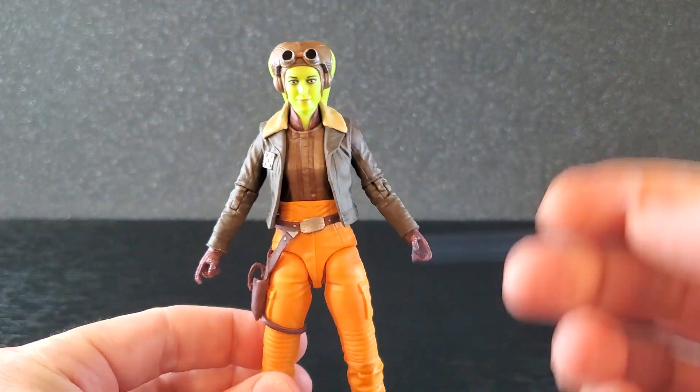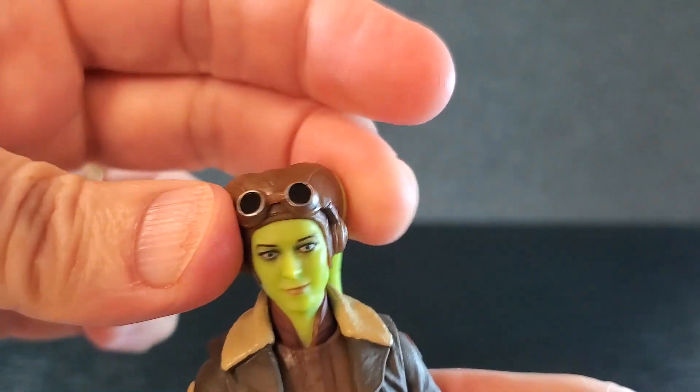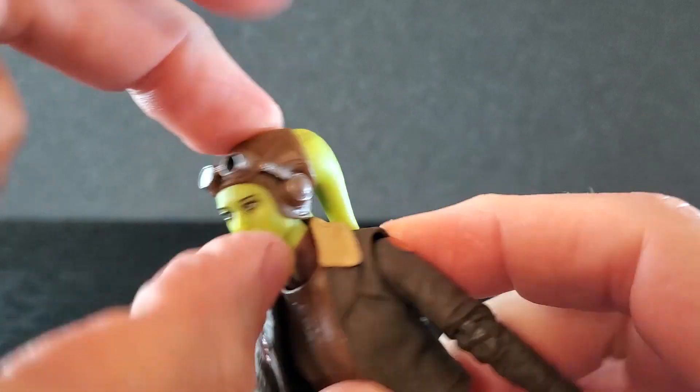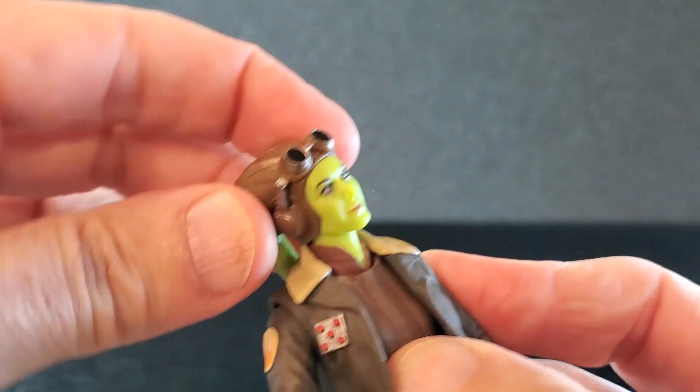From head to toe it is a nice looking figure. Let's look at articulation real quick. She has some very good side to side at the head. Now the Leku do kind of get in the way, but it's no big deal. She's got some very good down, not much up because of this, and she has some very, very good tilt. So she is very mobile in the head.